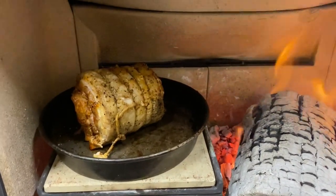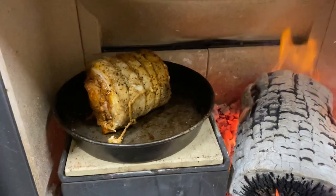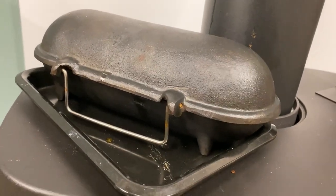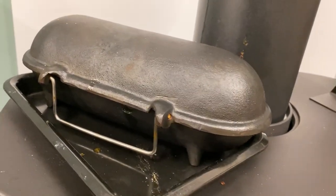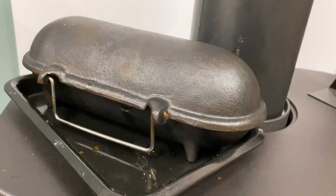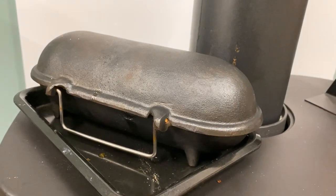That's my belly pork that I have been cooking all day inside my cast iron baked potato cooker. I've put it on a tray on top of the stove to save any drips, and also because I keep operating this with one hand and a glove on — just to save me spilling anything or having any accidents when I'm using the phone at the same time.